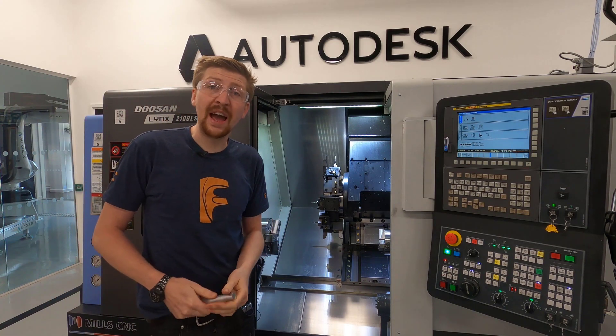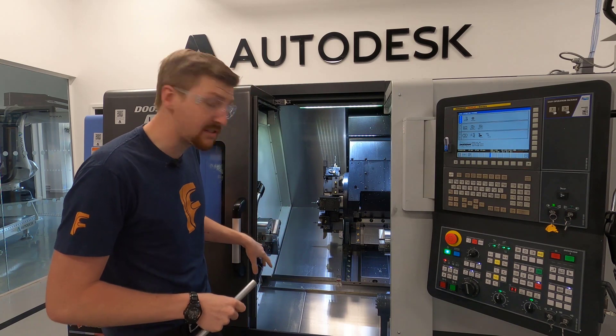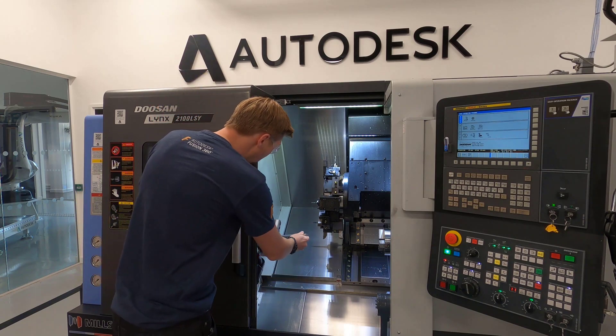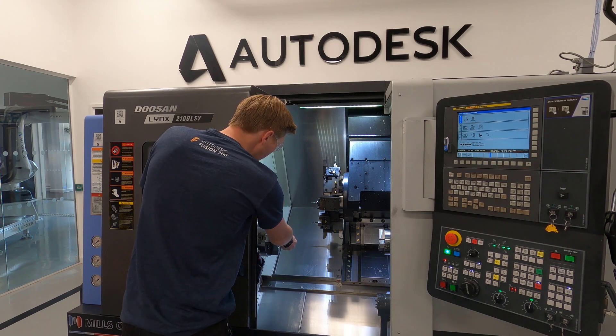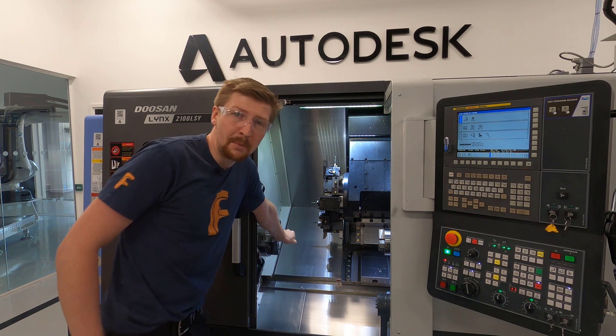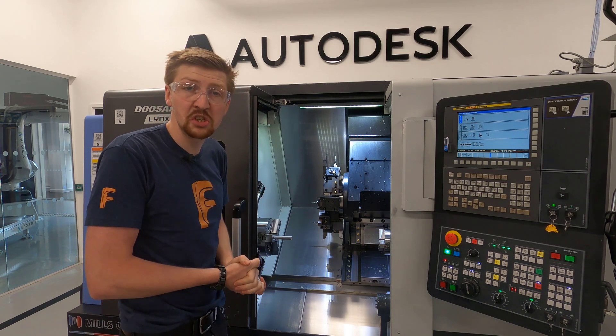On the milling machine we had a vice that held the part. On a lathe we have something called a chuck. This one is hydraulically operated, so I put my billet material in, press a foot pedal, and my material is solid inside of the machine for me to start using the tools to cut.